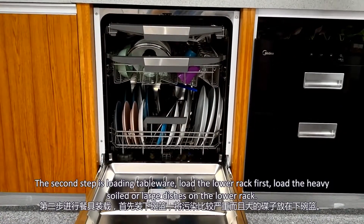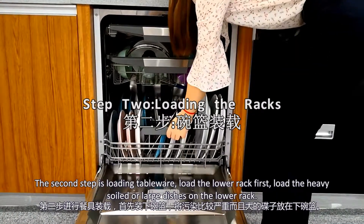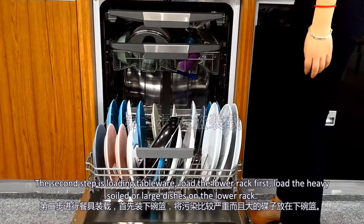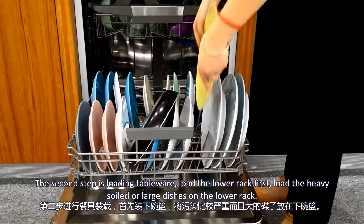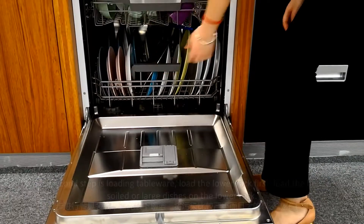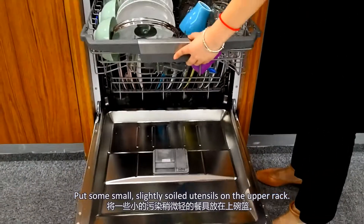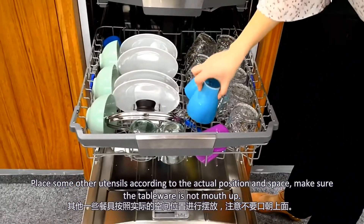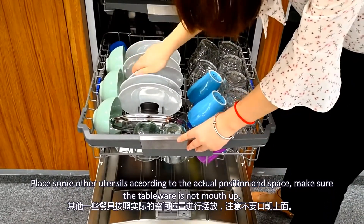The second step is loading tableware. Load the lower rack first. Load the heavy, solid, or large dishes on the lower rack. Put some small, slightly soiled utensils on the upper rack. Place other utensils according to the entry position and space. Make sure the tableware is not overlapping.